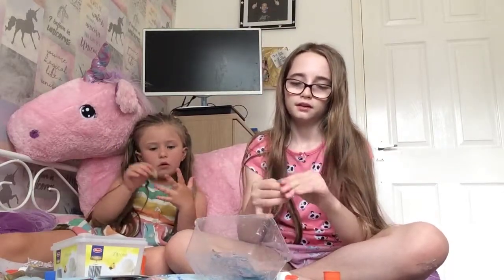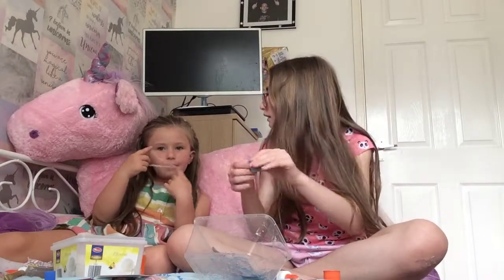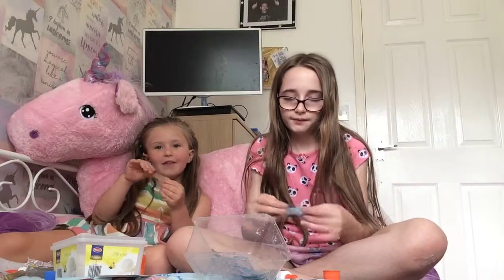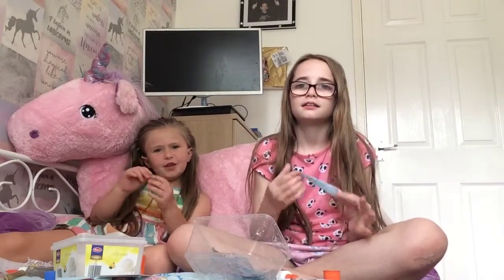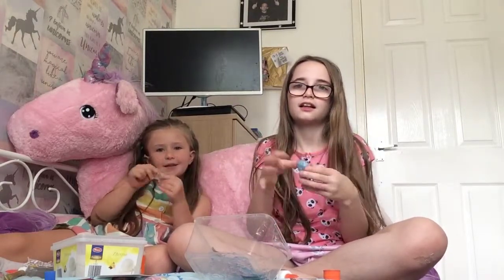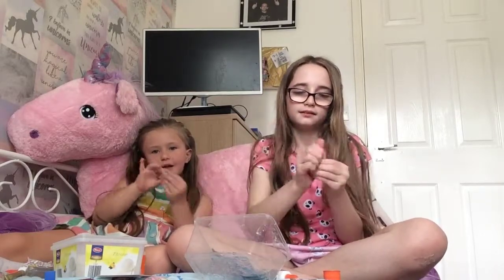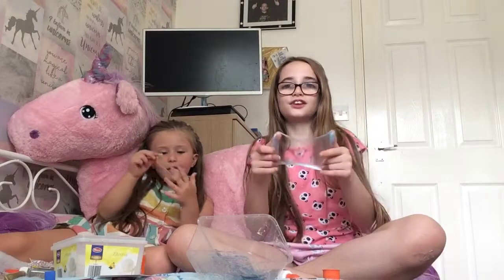I think you guys will see that in the video. Shout out to my best friend Isla. Do you want to give a shout out to anyone? And I want to give a shout out to your mother. You can give ten shout outs if you want. The second shout out goes to Charlotte. Another shout out to my dad. The next shout out goes to Naviah.